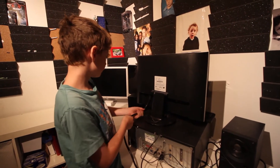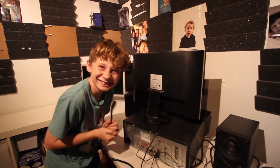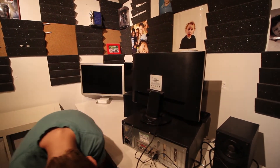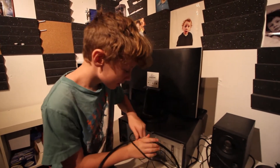Follow the power cord and unplug it. Then you can freely move the monitor. Make sure you feel all the cables, then you can move the monitor.